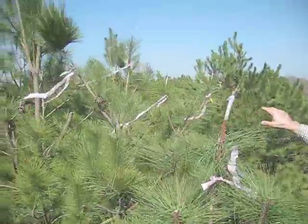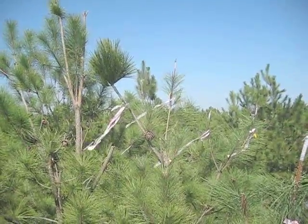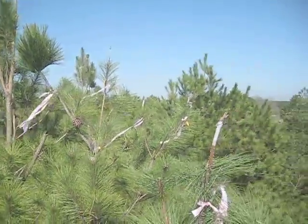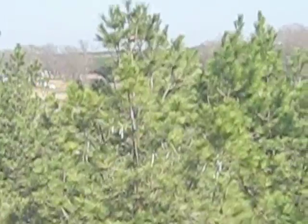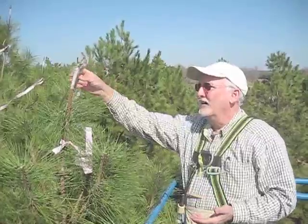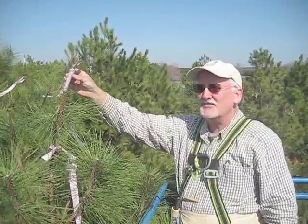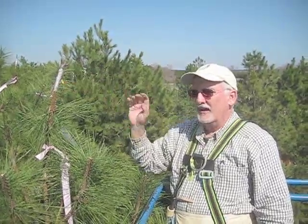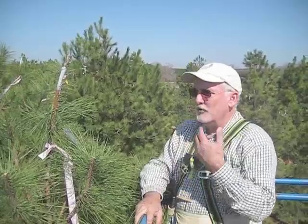You can see the ones in the background we did earlier, a few minutes ago. This one over here is a top graft that was actually done last year, and in the background some were done over the past couple of years. Again, this is a technique we use regularly in our breeding program to stimulate flowering. This should be a successful graft — it should have female strobili on it next year and we should be able to breed on it. It's about the 22nd of February, we're in central Georgia, and it will work very, very well. Thanks and good breeding!